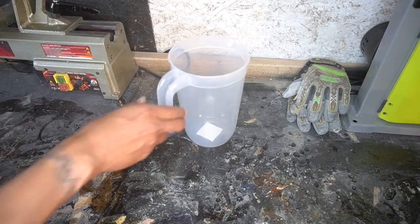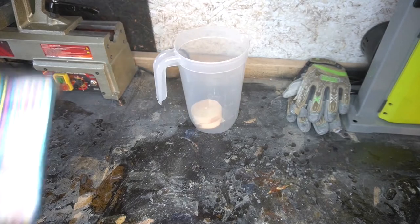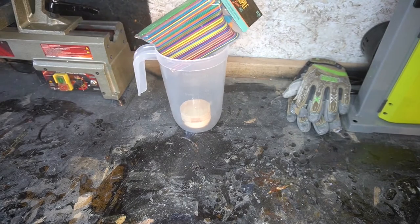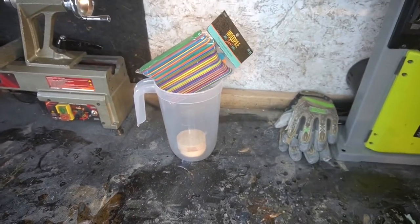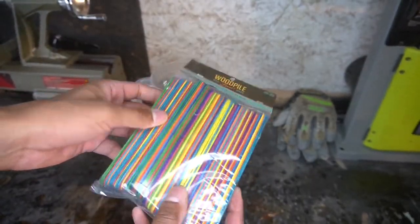What is up YouTube? Today we're doing a popsicle stick bowl. So went out, picked up this little gallon jug, got some giant popsicle sticks that have been sitting in the garage for about six months now and have finally decided to do something about it.